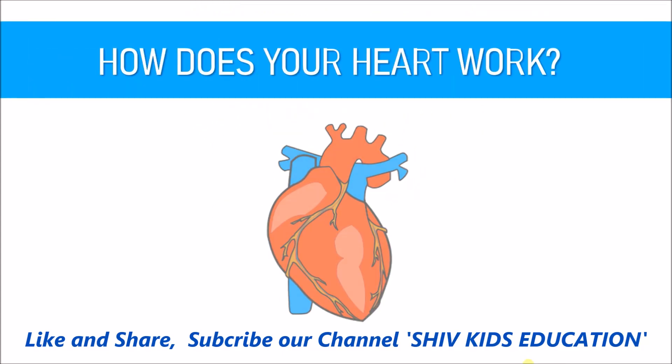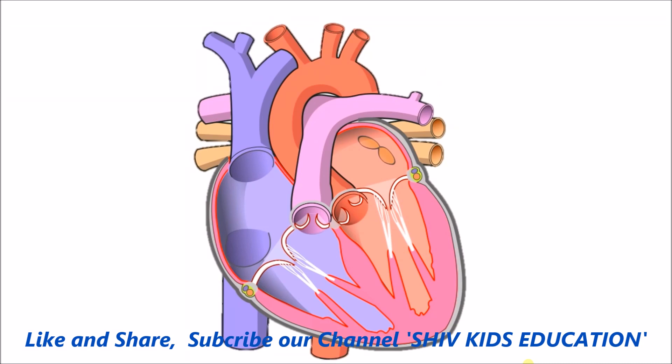Today we are going to learn how your heart works and how your heart pumps blood around the body. First, let's learn some of the parts of the heart.